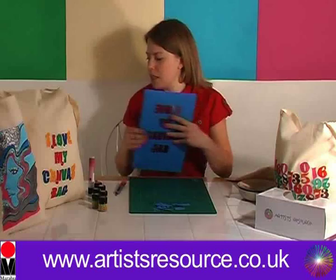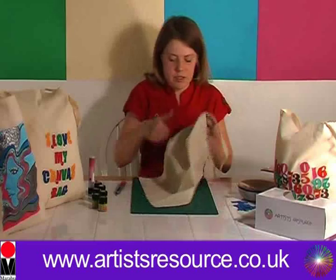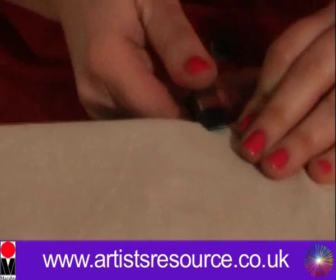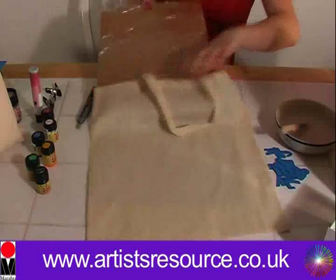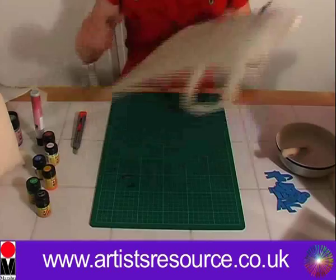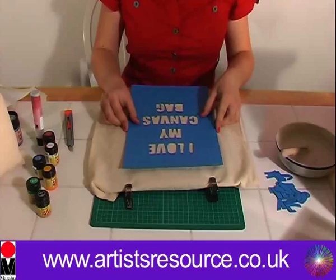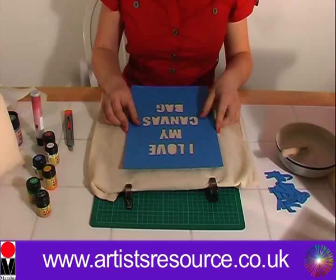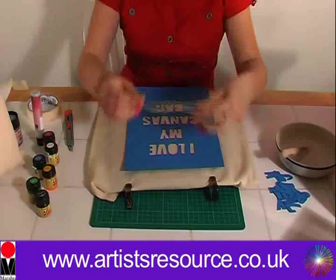So we'll get our shopping bag and we've got our cardboard measured to size and wrapped in cling film. We're going to place that inside the bag and then get our crocodile clips to secure the cardboard to the bag. Now we turn the bag around, get our stencil, put it onto the bag making sure it's in the middle, and then secure it with masking tape. Now we're ready to apply the textile paints — this is the exciting bit!